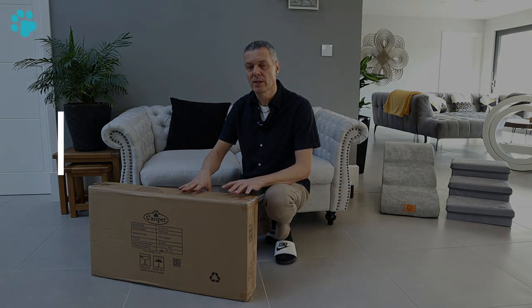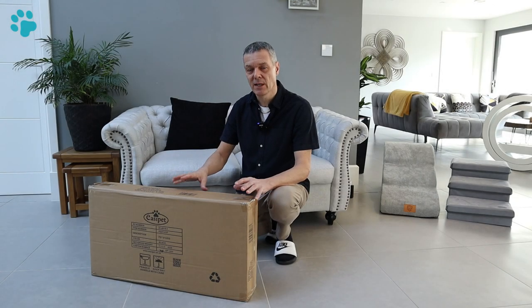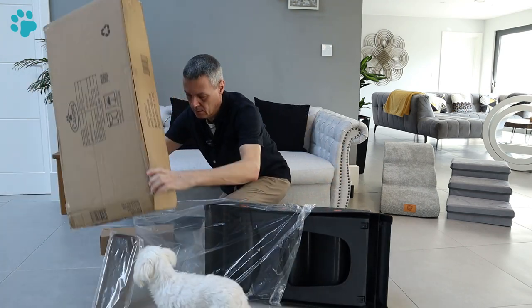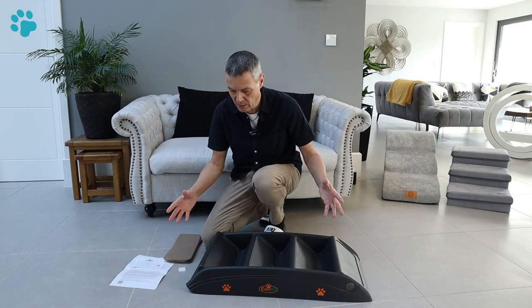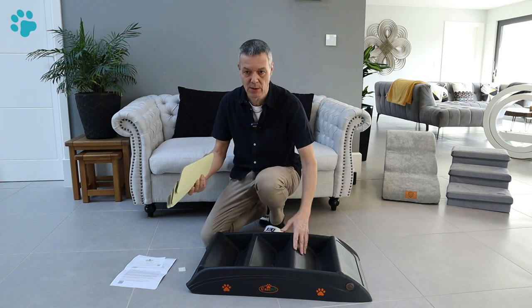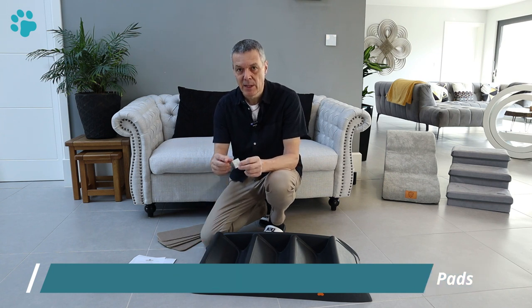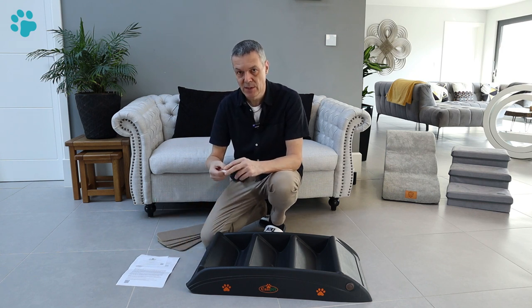Before we take a closer look at these pet steps from Easy Pet we need to get them unboxed and see how much assembly is required. So that's our pet steps unboxed - there isn't really any assembly. What you get in the box is four pads which are self-adhesive and will stick onto the steps, four rubber feet that go on the base to stop them sliding, and an instruction sheet. Let's get these put together and then we can test them.